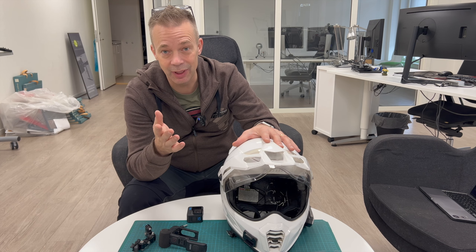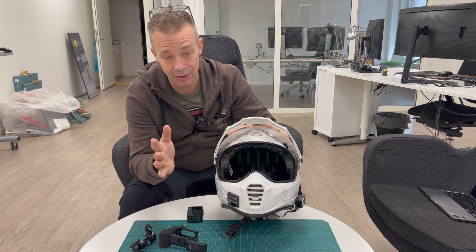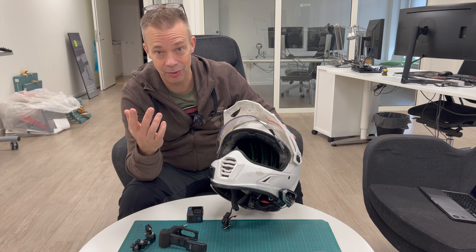First of all, what you need - what you probably already have - is a helmet, and obviously an intercom. Any intercom will do; it doesn't matter, as long as you can talk to your friends.